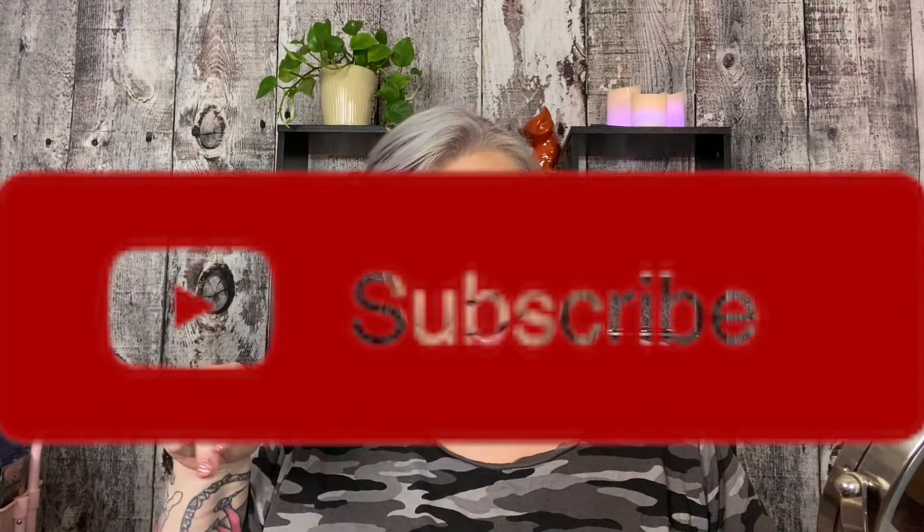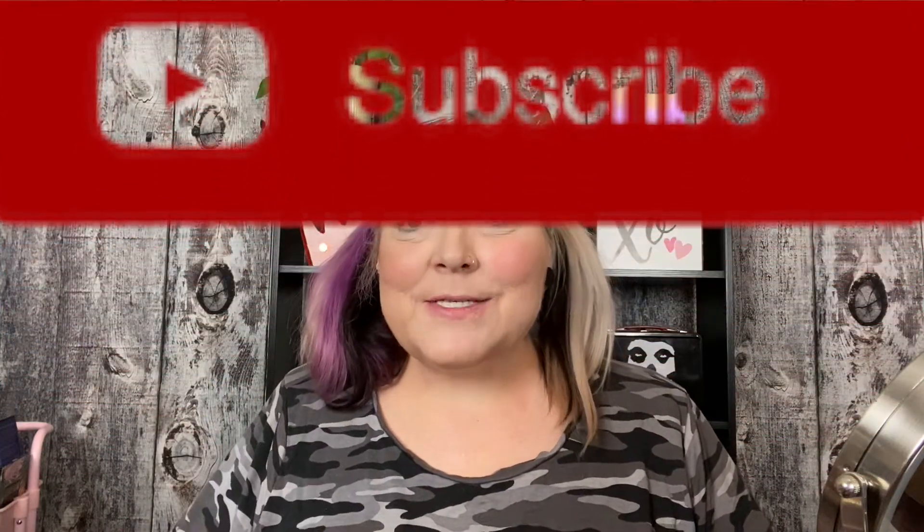Please like, comment, subscribe, and ring the bell down below. Please support my channel — I would really, really appreciate it.